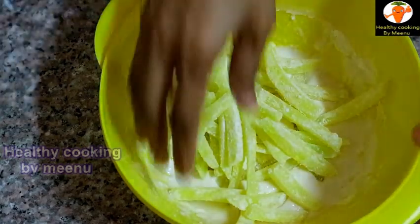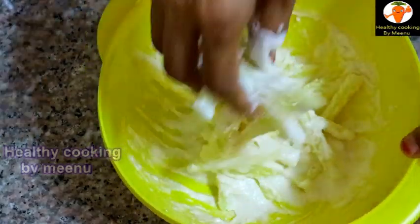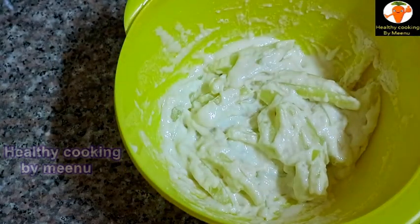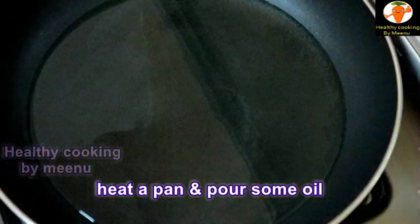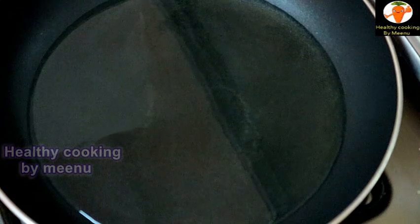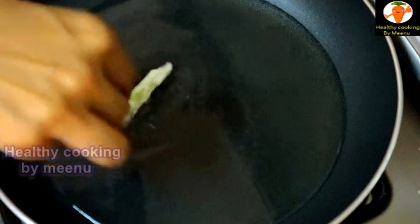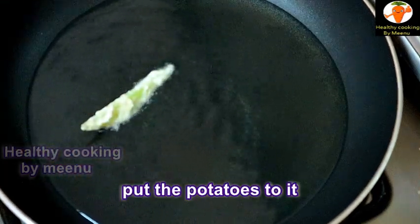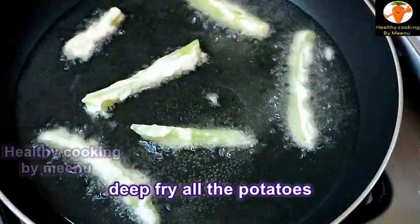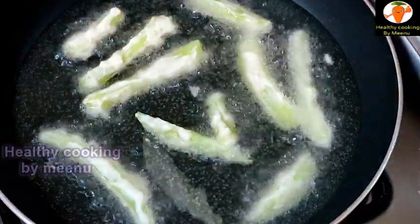Mix everything together. Our potatoes are ready for frying. Heat a pan or kadai and pour some oil. Once the oil is hot, put the coated potatoes in — when one side is ready, flip it and fry the other side nicely.